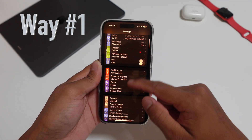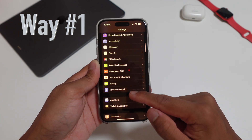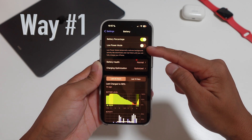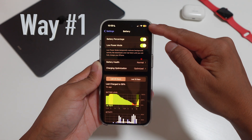Way number one: you go into Settings, scroll down to where it says Battery, click on Battery, and right there you'll see Low Power Mode. It'll probably be turned off. You press it and it turns on. Your battery symbol in the top right corner should turn yellow, just like that.